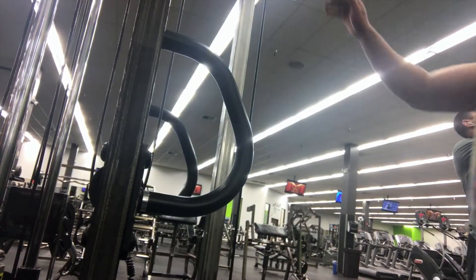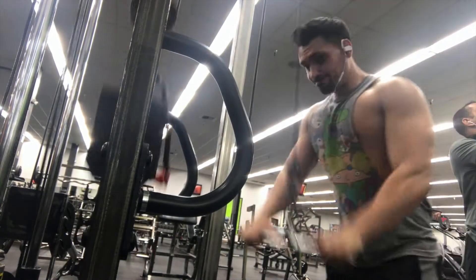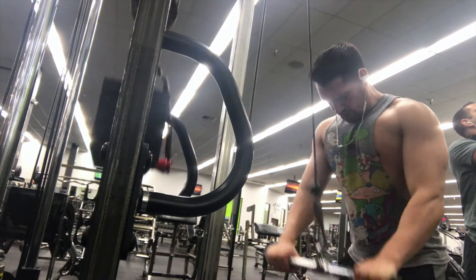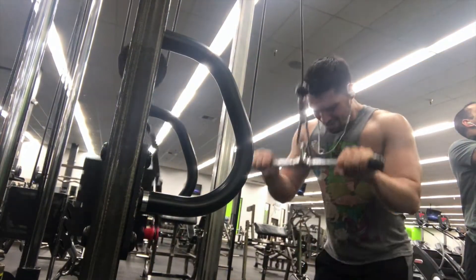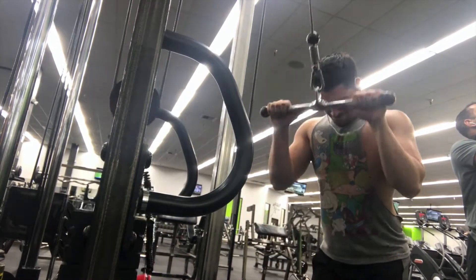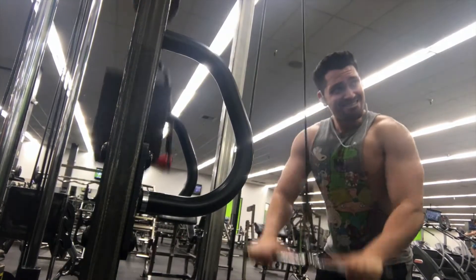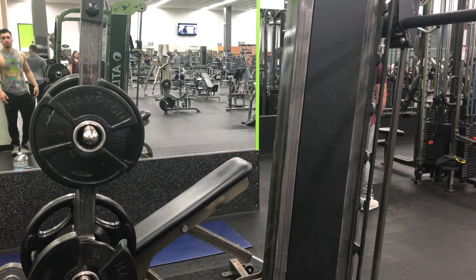After that we did straight bar pushdowns. That's going to focus again on the short head, which is the one closest to your bicep. I thought I did a rope on these ones but I guess I didn't. And y'all need to stop tripping about that beeping sound — I'm not going to get batteries for my smoke detector, I don't got time.